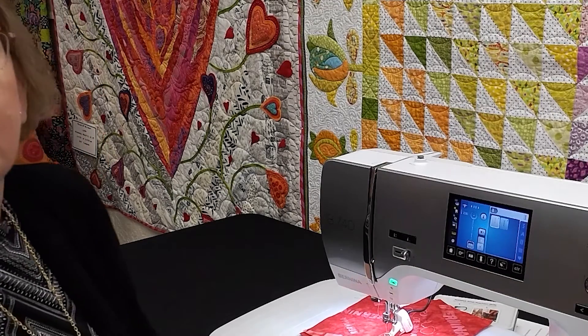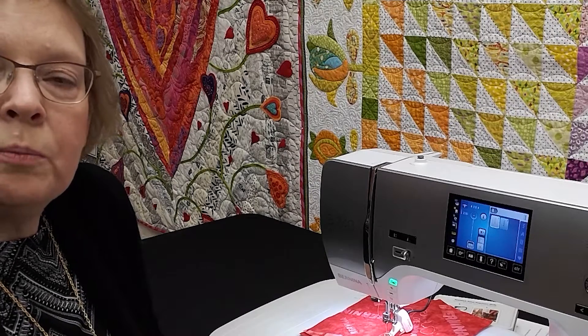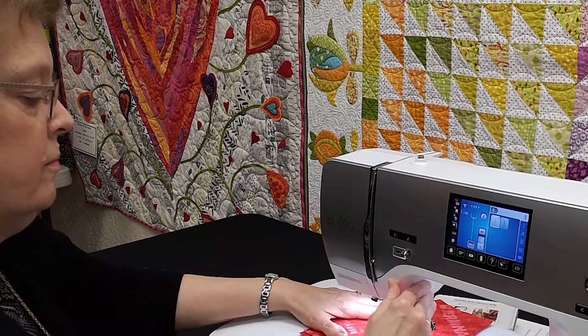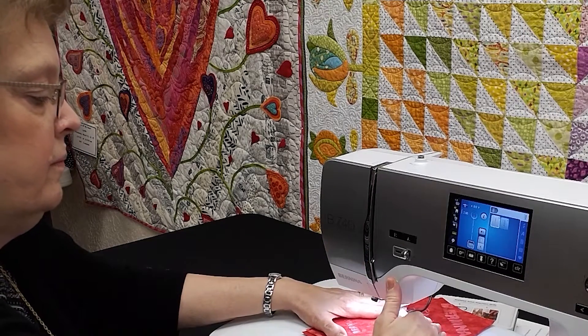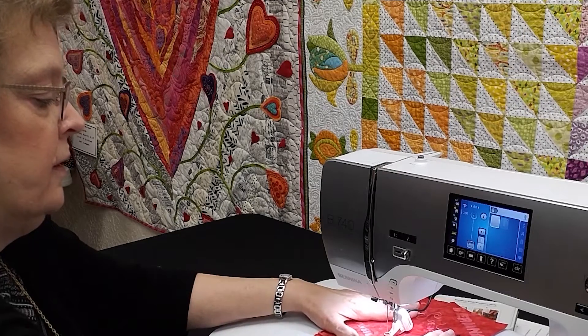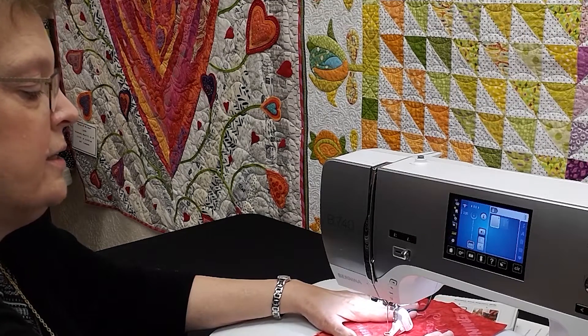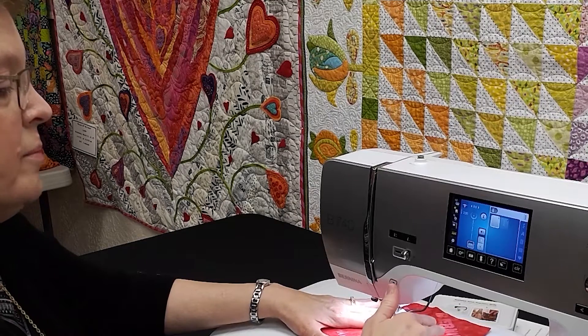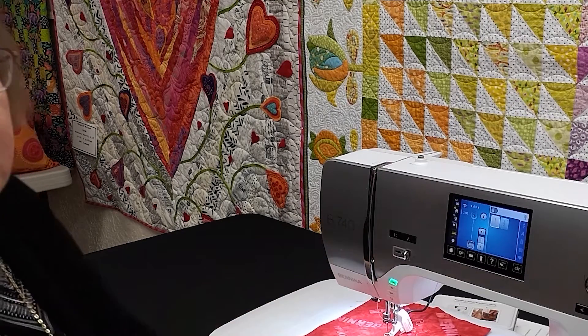Mode two. When we are in this mode, the needle only moves when we are moving the fabric. So if you are pausing, the needle will not continue to stitch in place. I pause and it stops. This way you do not get a buildup of stitches where you might not want them.